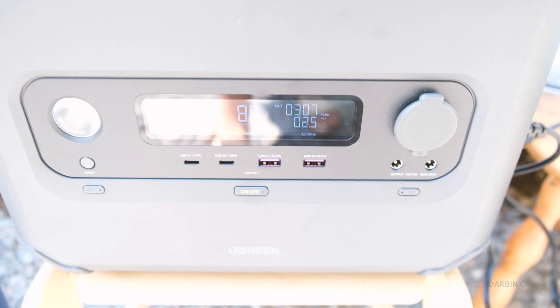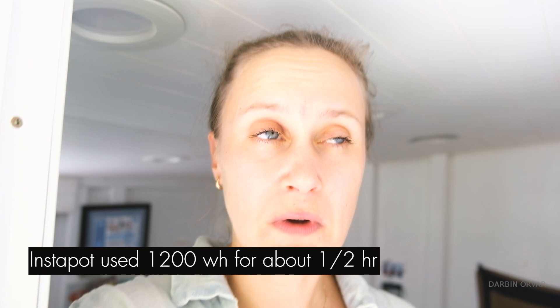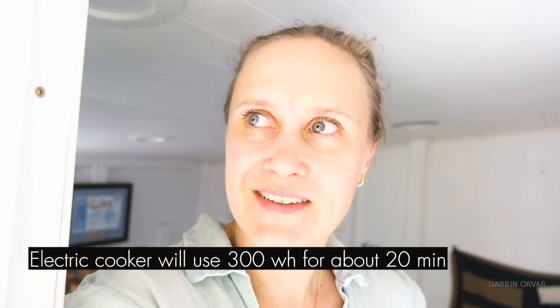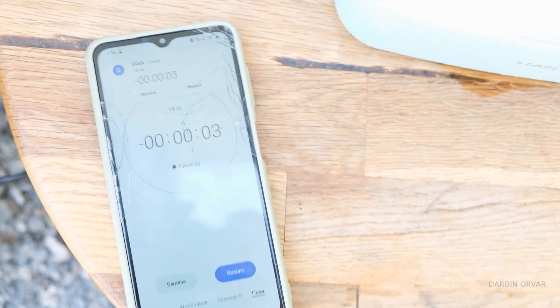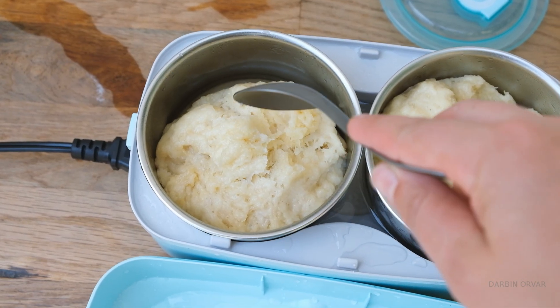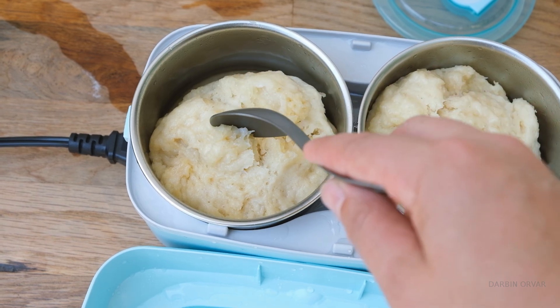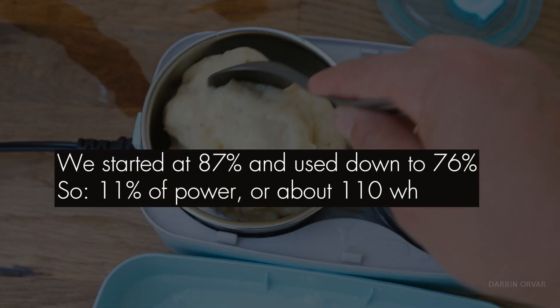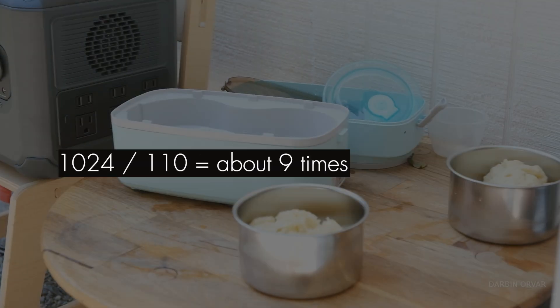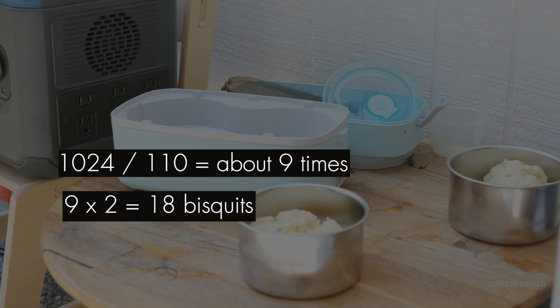Consistently hovering around 300 watts — compare that to the Instant Pot at 1200 watts for about half an hour. This uses 300 watts for about 20 minutes. The biscuits come out pale and steamed with a light, fluffy consistency. We started at 87 percent and went down to 76 — using 11 percent, about 110 watt-hours. That means we could do this nine times, and each session produces two biscuits, so we could cook 18 biscuits from one kilowatt-hour of power using this method.